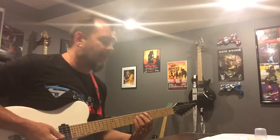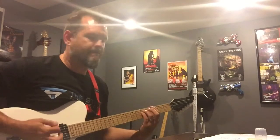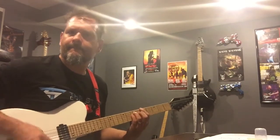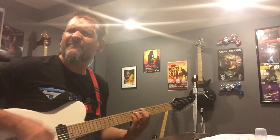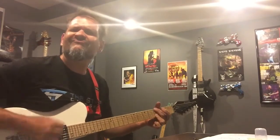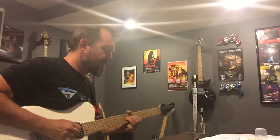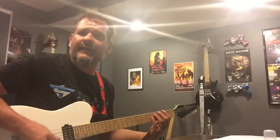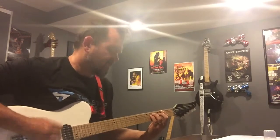Eventually, the second time around, I will come in on the verse. Scene three, and I like to use a little wah on the solo — and that's scene four.